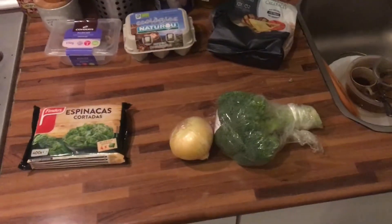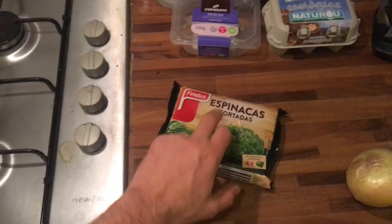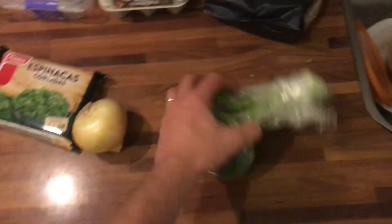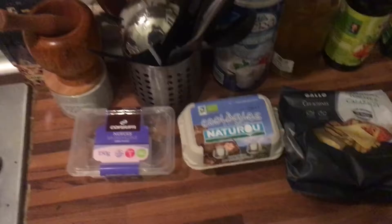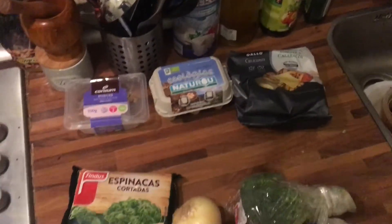I'm using spinach, which is very full of nutrition, onion for taste, and broccoli, which is great when it gets hot. I also bought fresh pasta with cheese and tomato filling — you can choose whatever filling you like. And eggs for the protein. That's pretty much it.